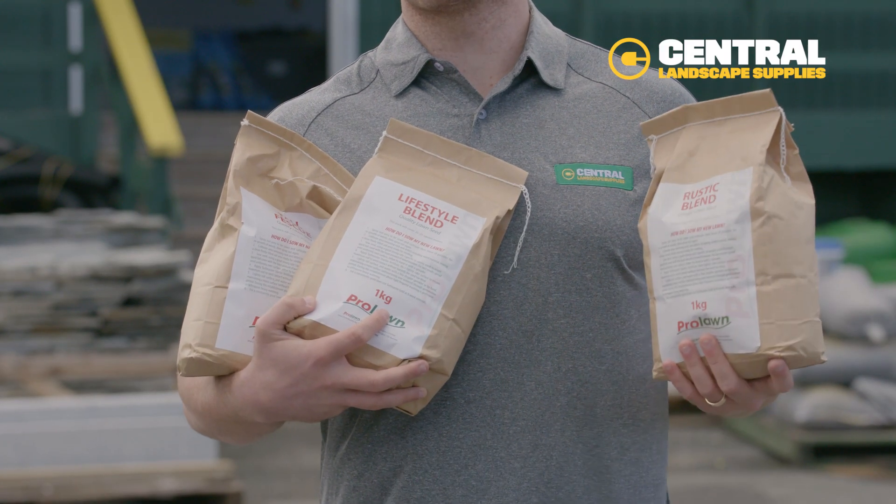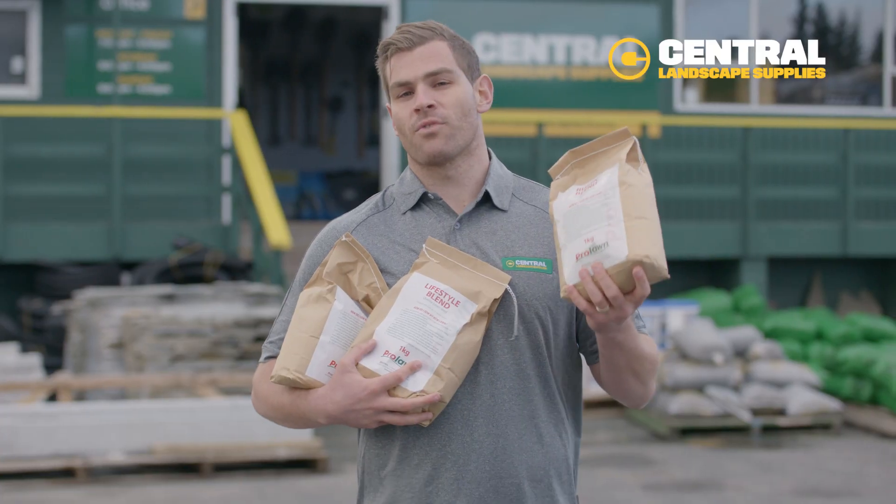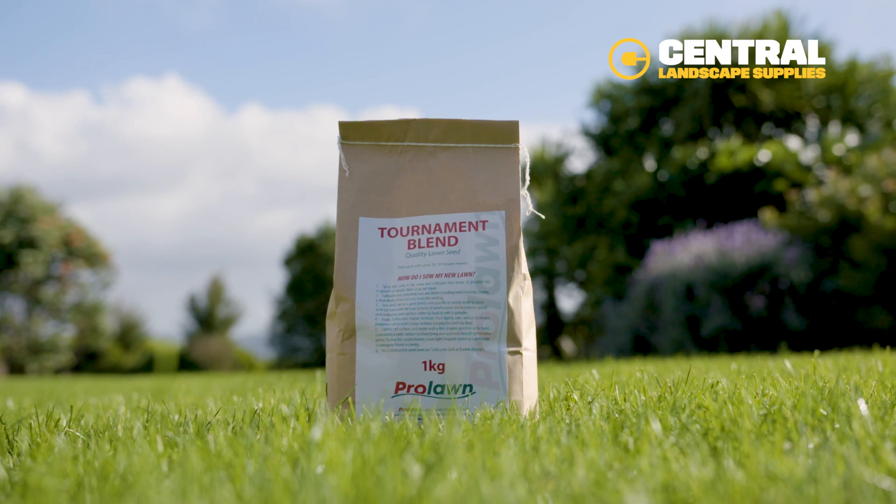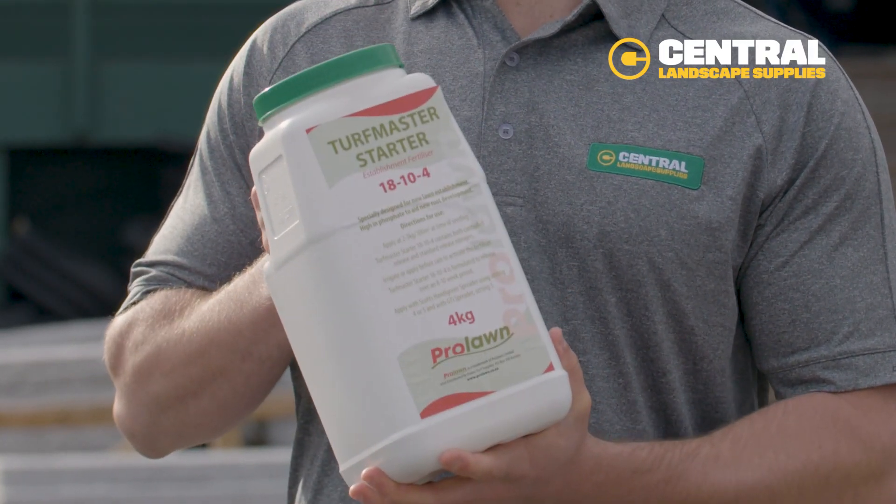Central Landscape Supplies has eight different seed blends, and we'll help you find the right blend for your lawn area. These are developed by turf professionals — people who really know their lawn stuff. Don't forget your lawn starter fertilizer, then water regularly on the area until it's established.